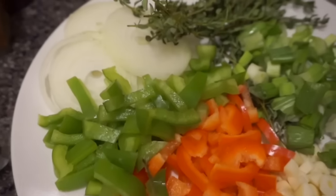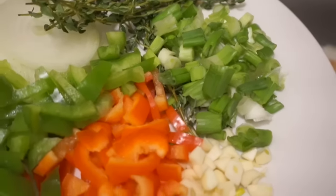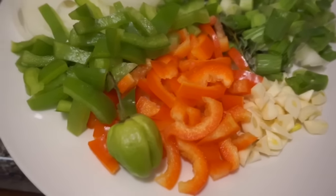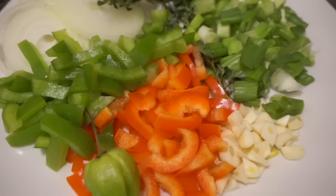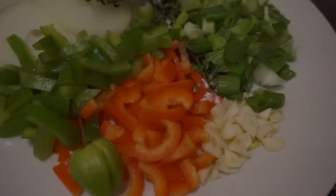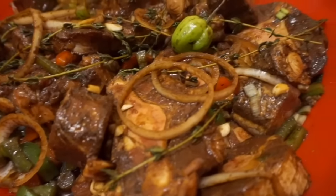If you ever have food at a Jamaican's house, then you know that we love using our herbs and spices just to give the food that added kick and added flavor. Today I'm going to be using a scotch bonnet pepper, green peppers, chopped scallion, garlic, thyme, and onion.